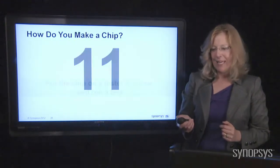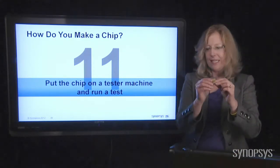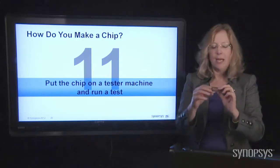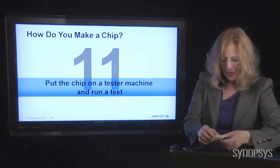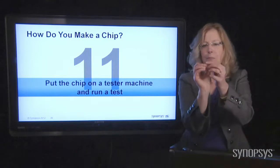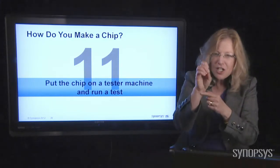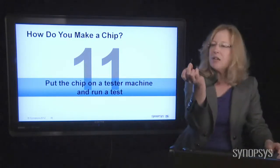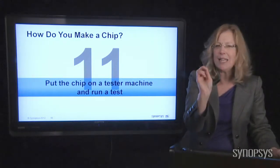The next step is to take that chip, put it on a machine, test it, and make sure everything is going to work — you don't want to build a product with a chip that's going to fail. Something phenomenal: you can actually test these chips with microscopic probes. There's a tiny wire that you can touch down onto the chip, or even while it's still on the wafer. All of the equipment is highly expensive and highly technical.